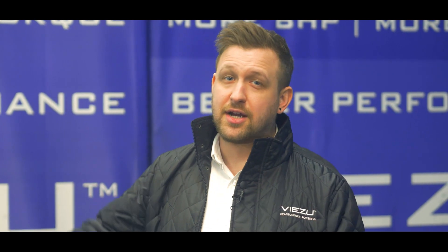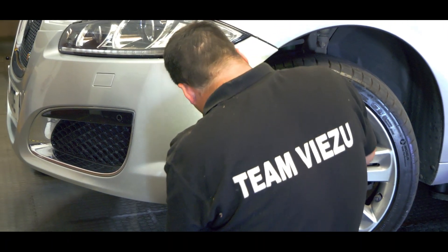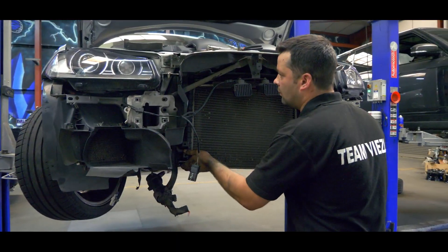We can improve on that even further, so it's time to get our technicians stuck in to replacing the charge cooler, lower crank pulley, custom supercharger belt, and adjusting the map to compensate for all these new mechanical changes we've made.